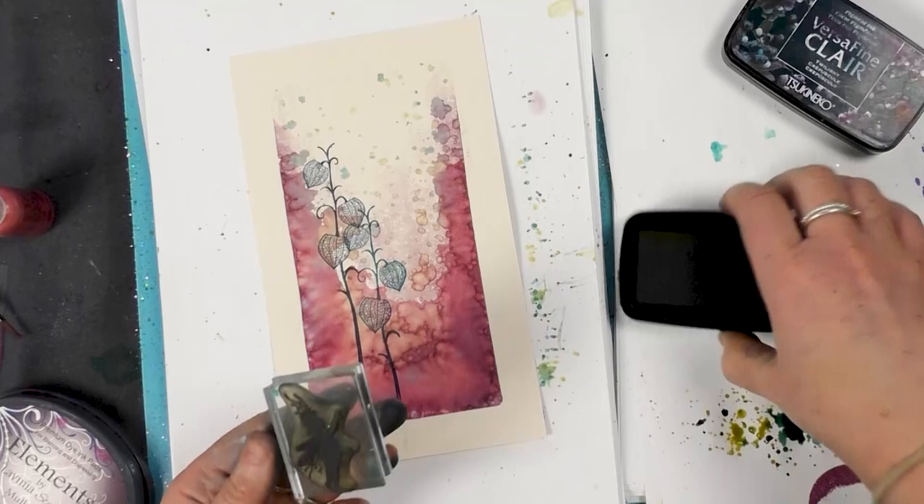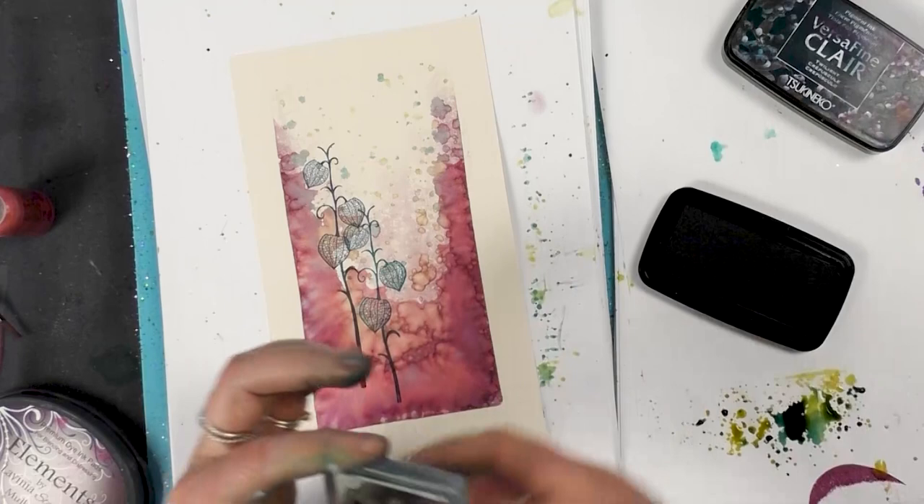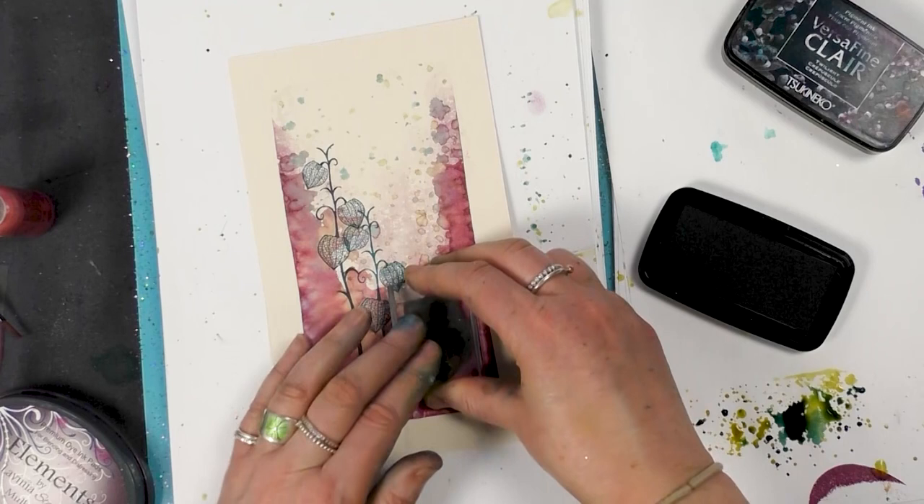And then I'm using the nocturn and our little Rory from a set, so just inking him up in the black and I'm just going to pop him down.